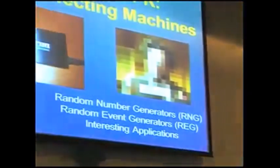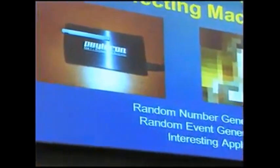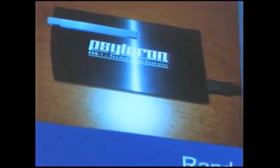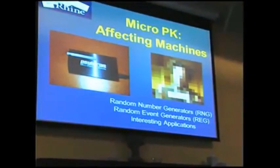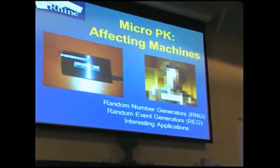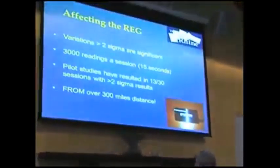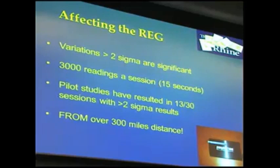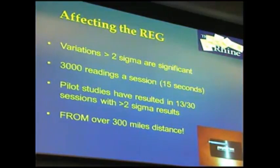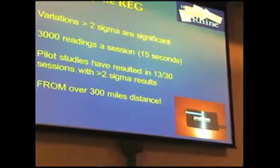We have a Sileron random event generator from the PEAR labs. It uses a process called electron tunneling — they take a capacitor wired the wrong way and shoot electrons through it. They shouldn't get through, but because of quantum events, occasionally one or a few will. They count how many get through to determine a random event. We look for variations greater than two sigma — two standard deviations — meaning about a 95% chance we're seeing something real, with only a 5% chance it's random. If someone trying to get a bunch of ones produces a two-sigma variation, they're probably having an effect.